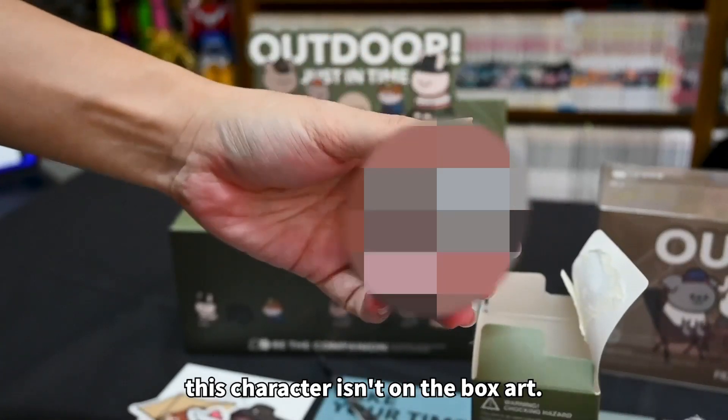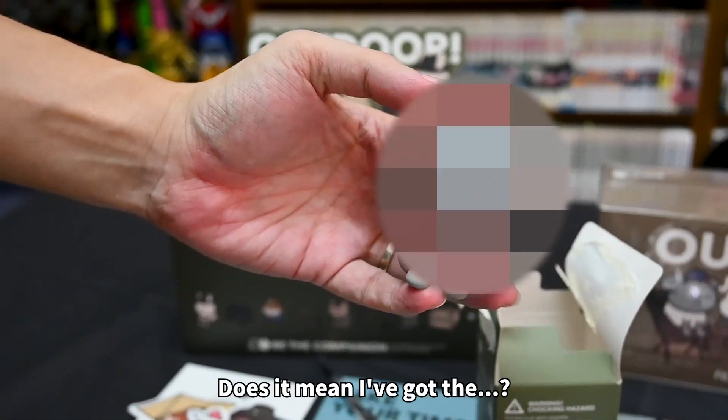Ta-da! I got a pet. Wait, this character isn't on the box art. Does it mean I got the...